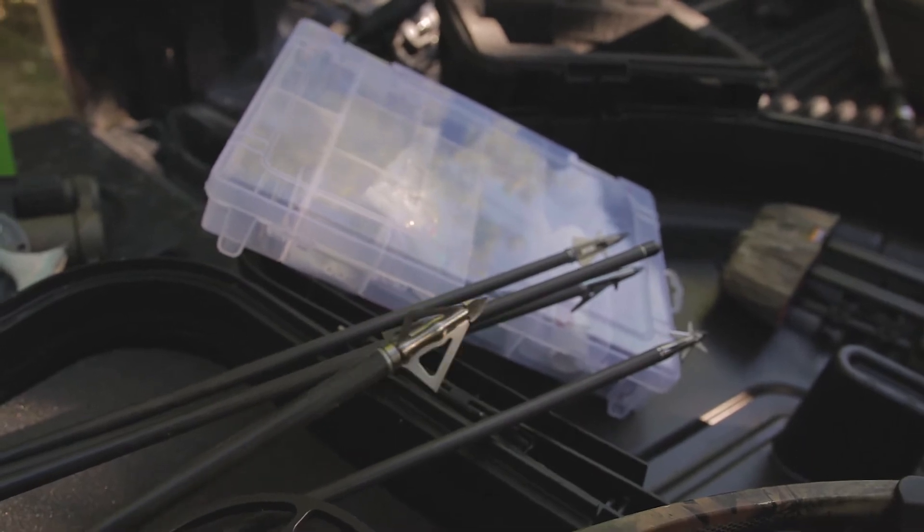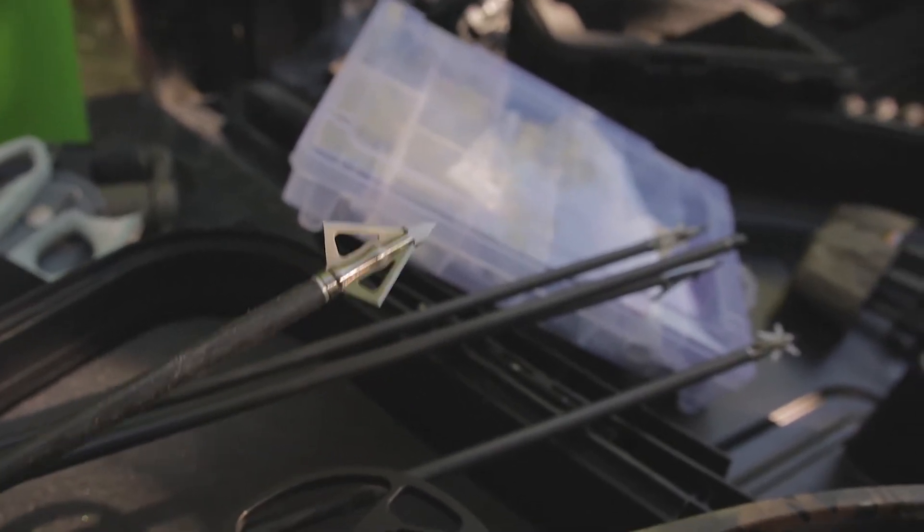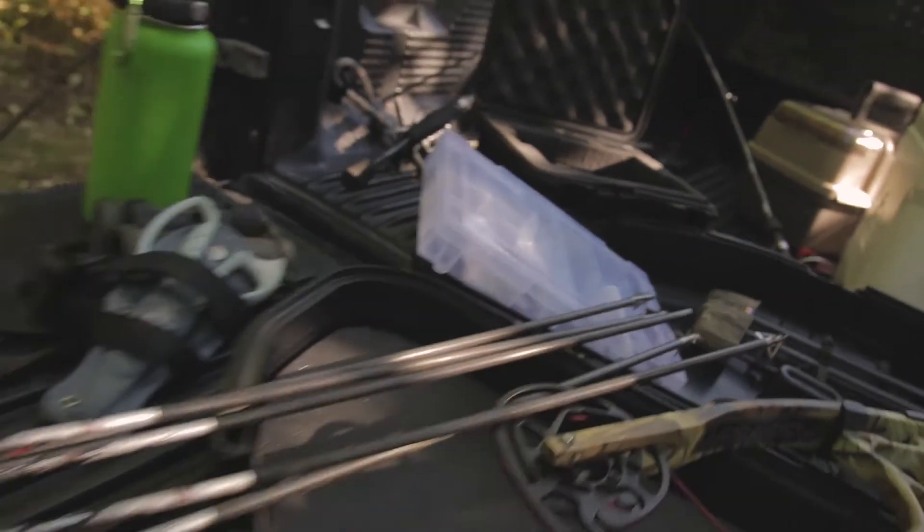On a solid titanium head with that chisel tip, it's still going to be a pretty good test in terms of penetration and cutting potential on this target. So let's go field points first.